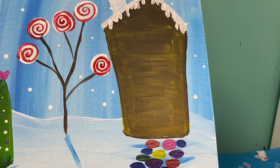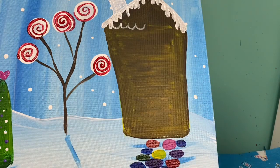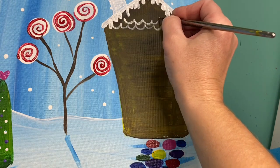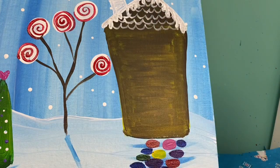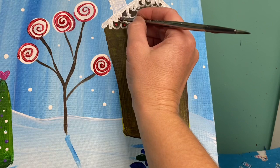Up on my roofline I am going to add some scallop lines. I'm going to take my small brush with a little bit of white paint and right up here make some scalloped lines that go all the way across my house, filling in the whole top part of my gingerbread house with these scalloped lines. Inside of those scalloped lines I'm going to add little red polka dots. Gingerbread houses could not have enough candies on them — I could make these rainbow colored, blue, any color I want really.